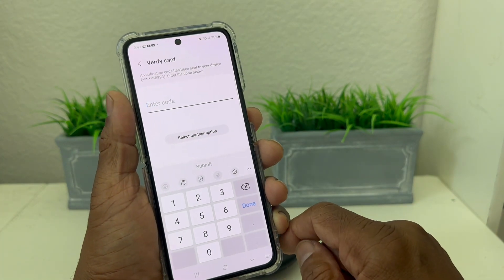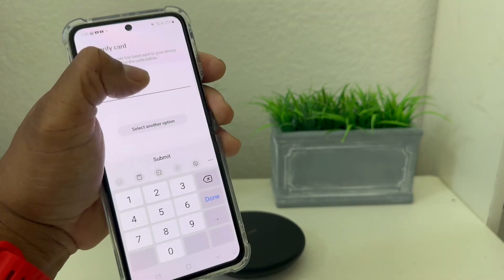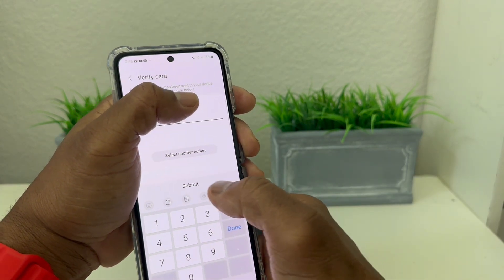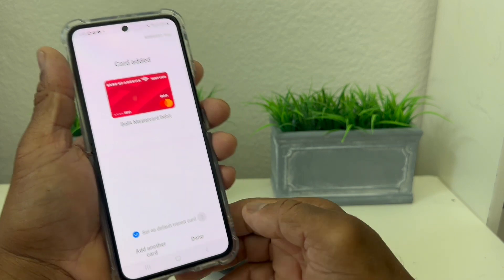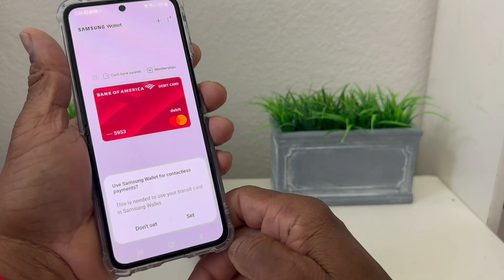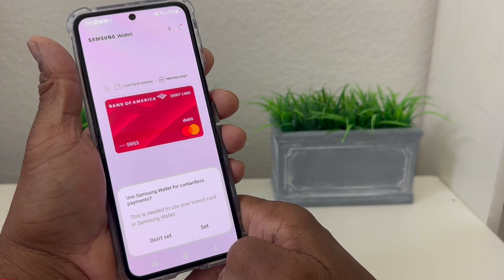We're waiting for a code to be sent to us. They send the code — I'm covering it with my thumb — and then we hit Submit. As you can see, it now says Card Added, so we hit Done. It says Use Samsung Wallet for Contactless Payments, and the card has been successfully added.